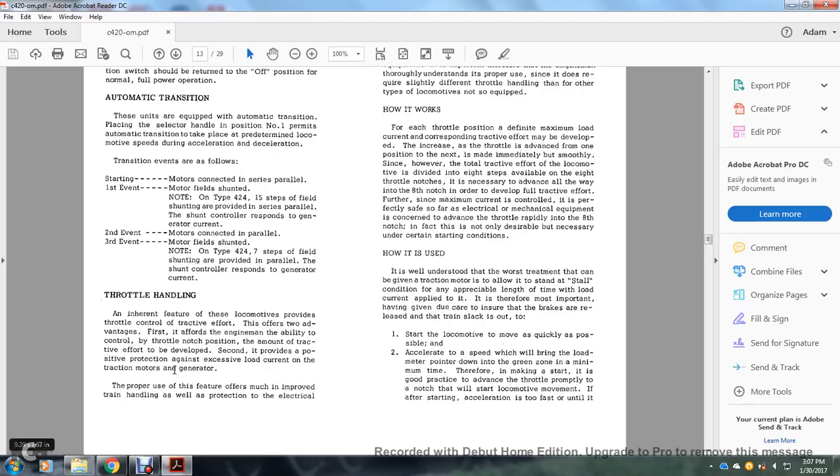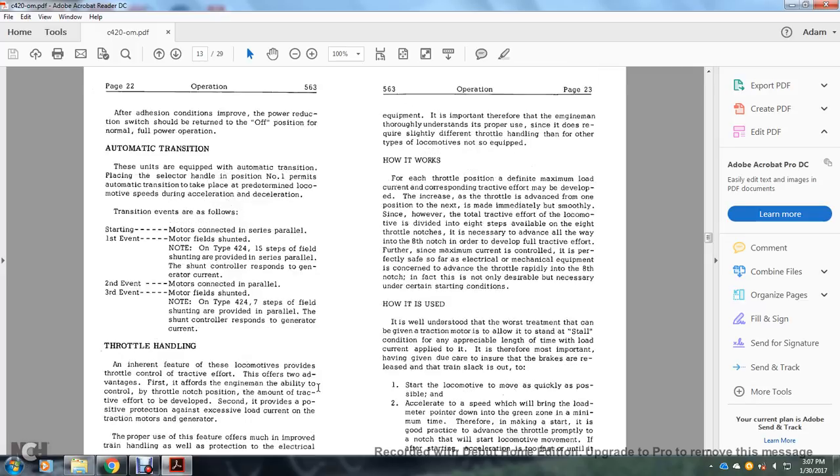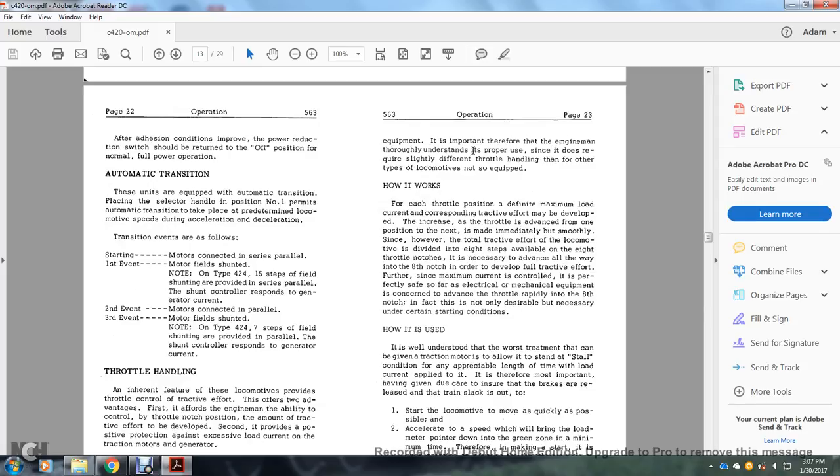Throttle handling: an inherent feature of these locomotives provides throttle control correlated with tractive effort. This offers two advantages: first, it gives the engine man the ability to control the throttle by positioning the amount of tractive effort developed; second, it provides positive protection against excessive load current in the traction motors and generator. The proper use of this feature offers improved train handling as well as protection to the electrical equipment. Since it requires slightly different throttle handling than other locomotive types, it is important that the engine man thoroughly understand its proper use.